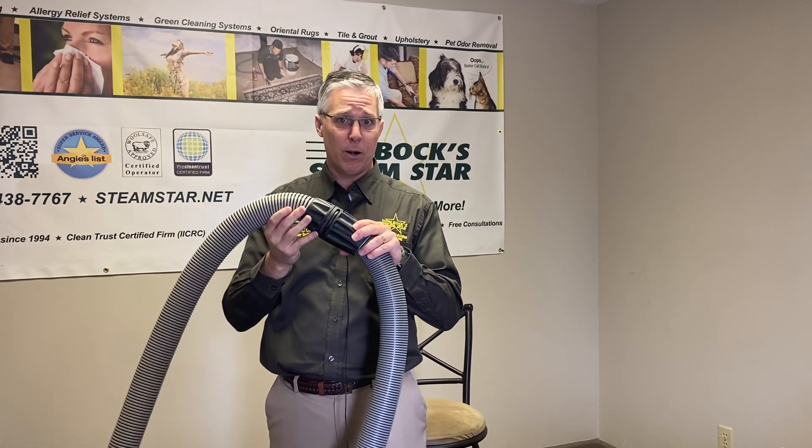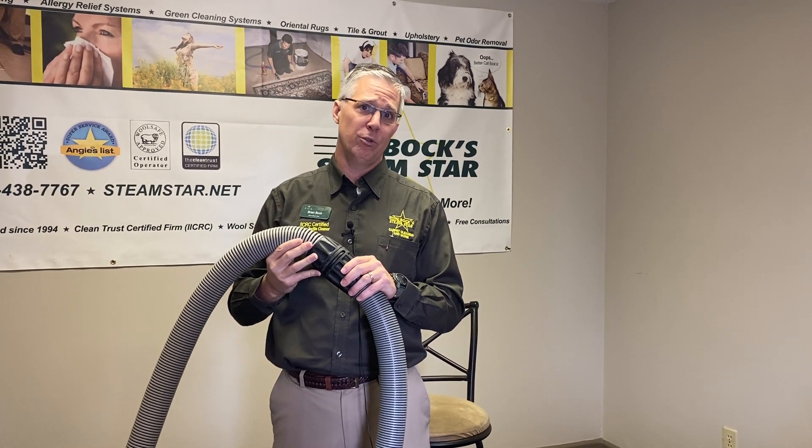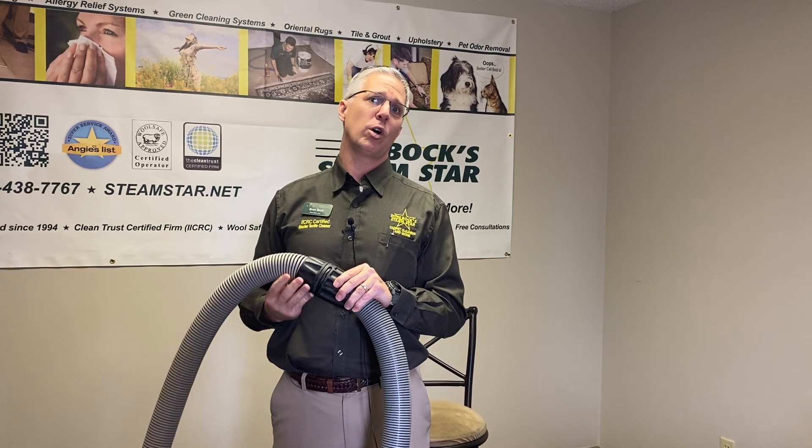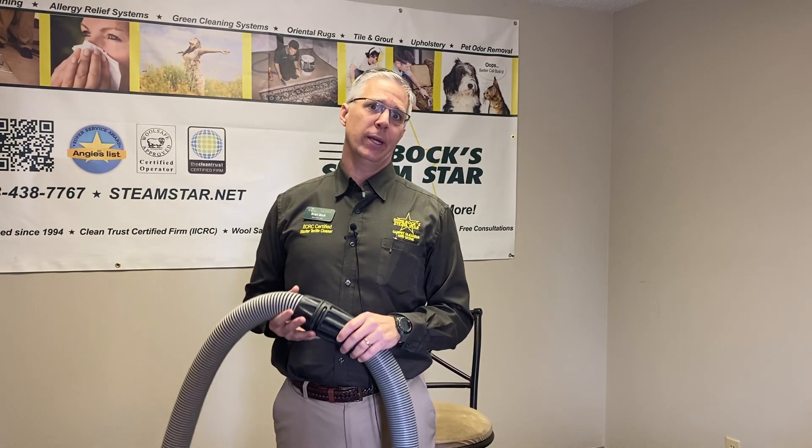Little things like that matter, and we understand this with our experience. So don't take a risk on somebody who just started yesterday in your commercial facilities. Call us — we'll come out and get it set up, do the proper safety inspection, put up signage, and have hose clamps and these types of things.